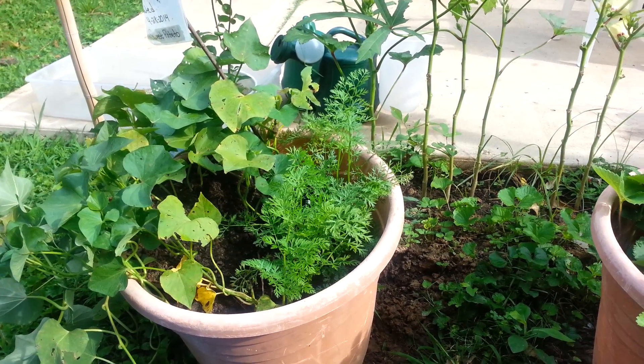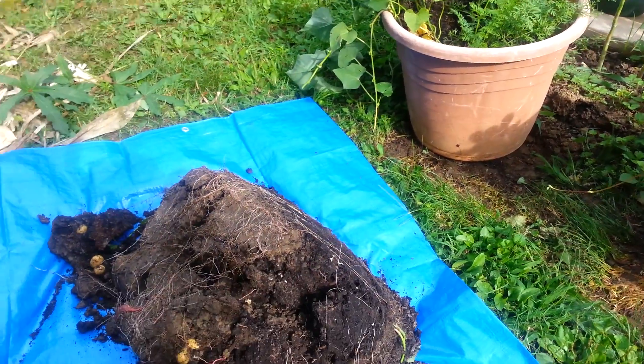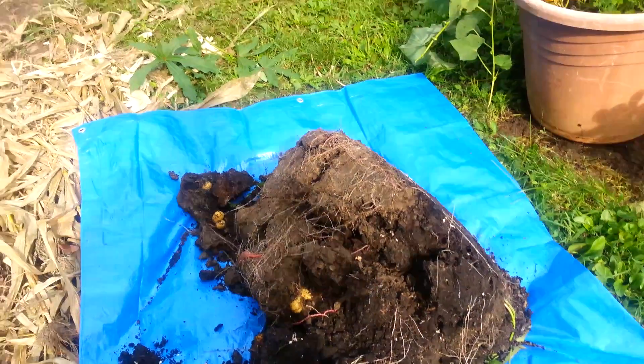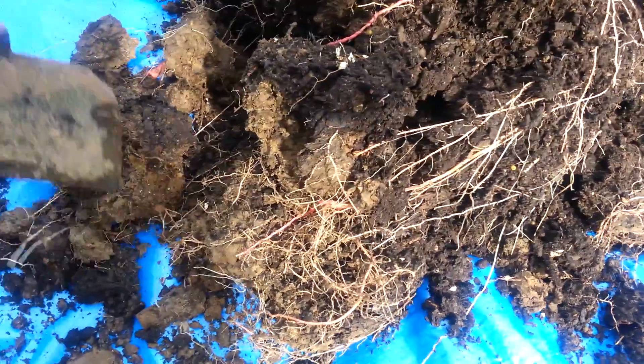They grow so viney that they ended up growing inside of the container where I had the white potatoes. So I thought I'd just let them grow and see what happens. Breaking it open — I see a few white potatoes in there. And a really small, small sweet potato, still definitely not ready to harvest.